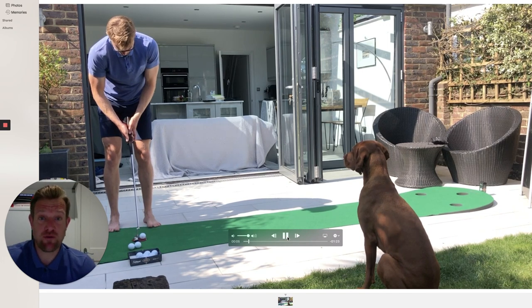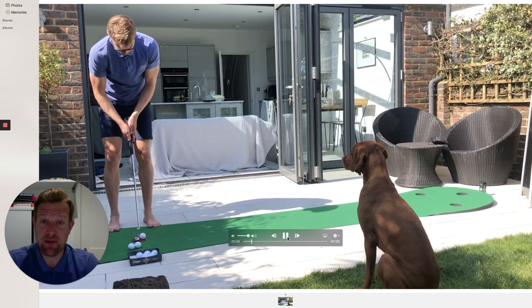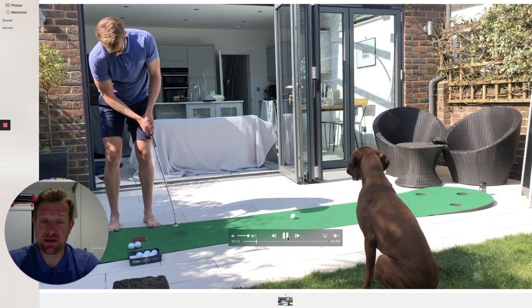I managed to get hold of a putting mat and my challenge has been trying to hole 10 putts from 10 feet. So this morning it took me three attempts to complete this challenge.